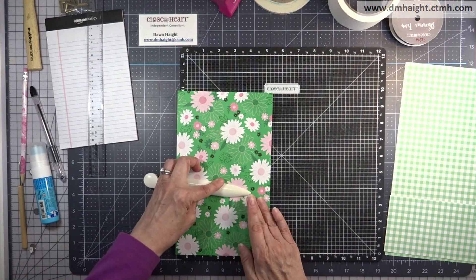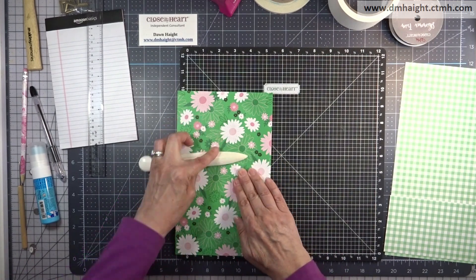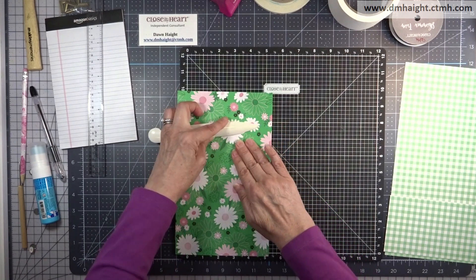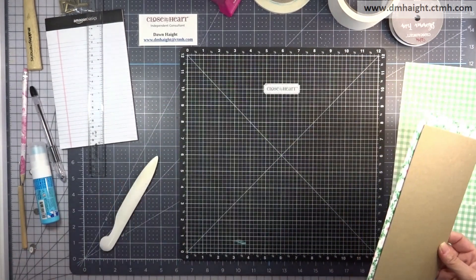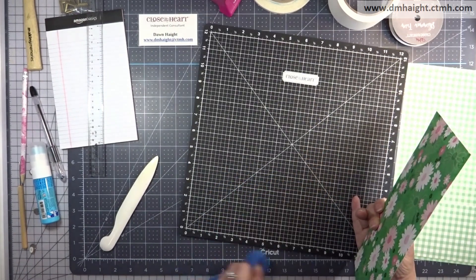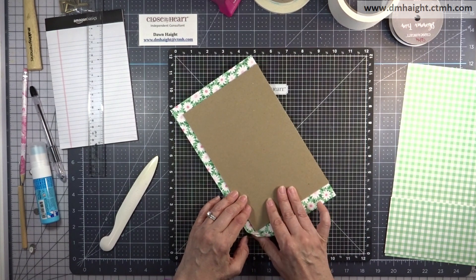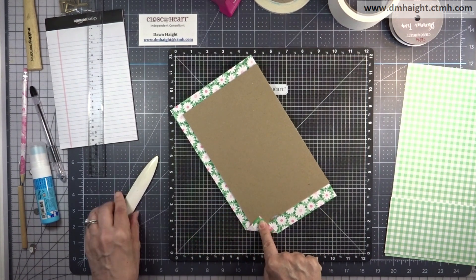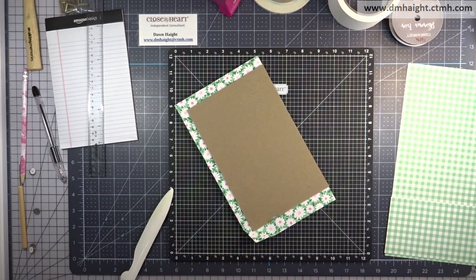Close My Heart doesn't make their bone folder anymore, but I found a substitute on Amazon. Make sure you get a real bone folder or a Teflon bone folder — the plastic ones don't work very well. Don't go cheap; it's worth the investment to get yourself a good bone folder.